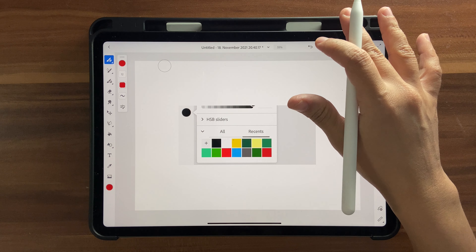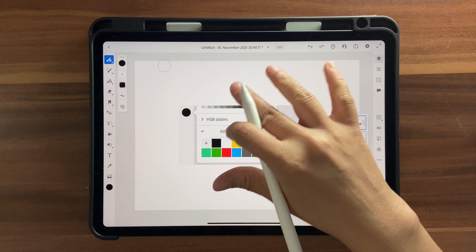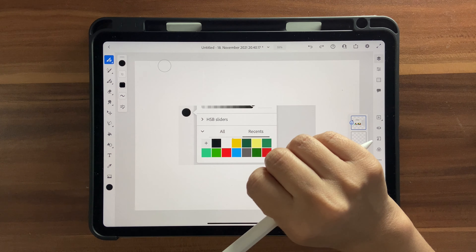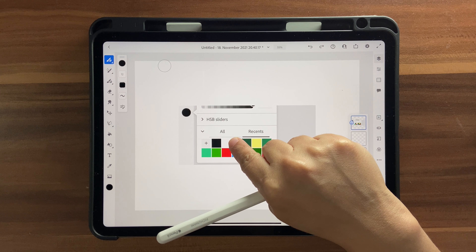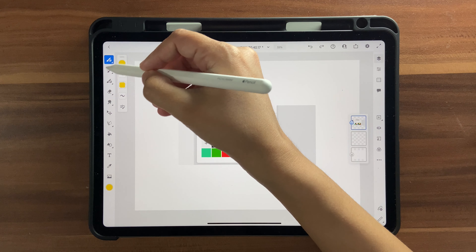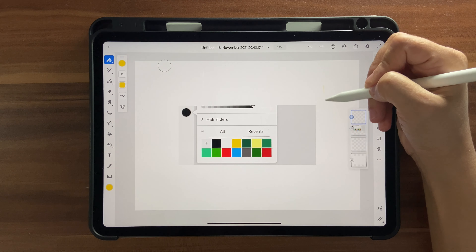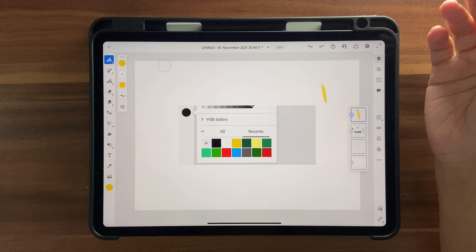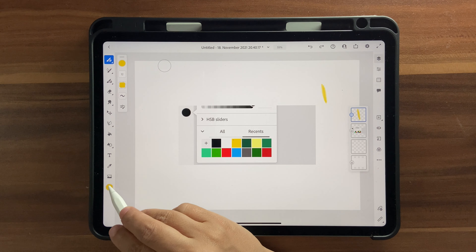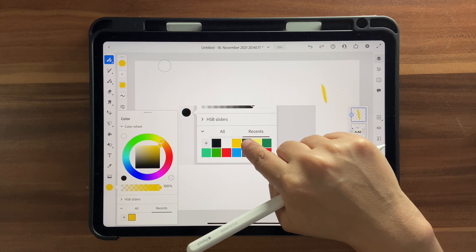Your color palette might look a little different and might not have all these colors, because once I'm done with the tutorial I'm going to pick only the colors I've used and create a separate color palette for you. Now I'm going to add these colors to our palette — you can do that by clicking and holding, and this icon will pop up. For this to work you should be in one of these brushes. Once the color gets selected, make some scribbles on your artboard, then go into your Colors and into Recents to see your color there.